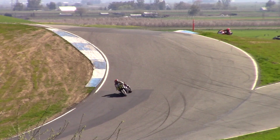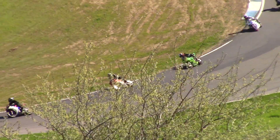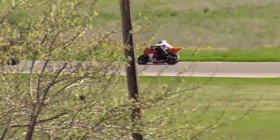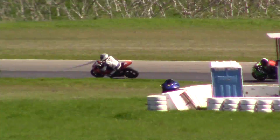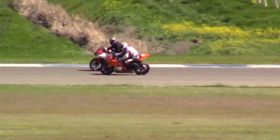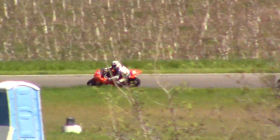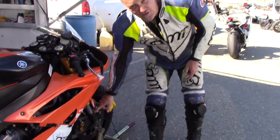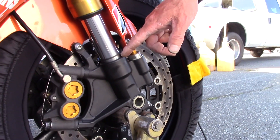So first ride of the year for me. The setup that's in the bike is from Button Willow last year — completely different track, completely different setup. Totally bottom down on the first run at 80 percent. Do I need to make a suspension change? You bet I do.